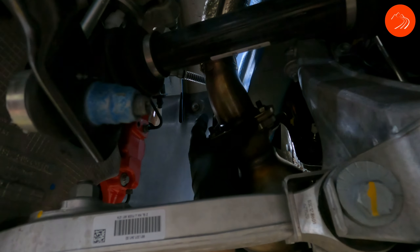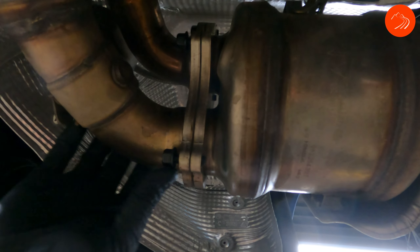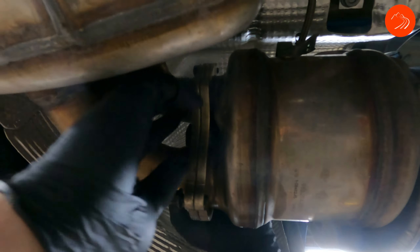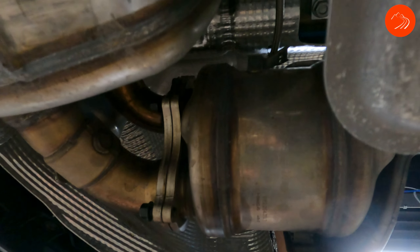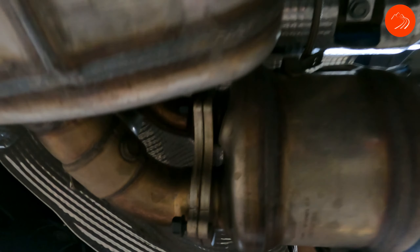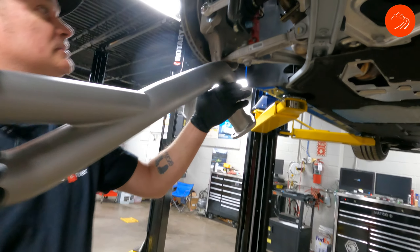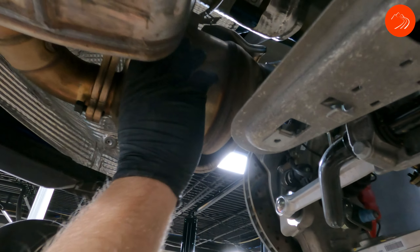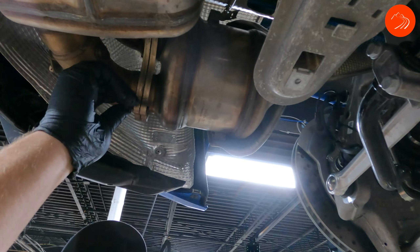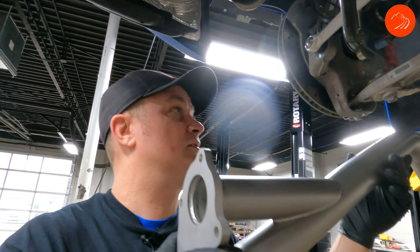And then we're going to go after the three studs on the manifold flange, and then over the axle pipe here, we're going to take five nuts and studs up there. And then you have a vacuum line that is clipped in on top of this pipe that needs to be undone. So this is the over axle pipe — it's going to go right over top, and this whole section is going to get replaced. We'll probably be replacing the studs as well with nuts and bolts provided by SOL.